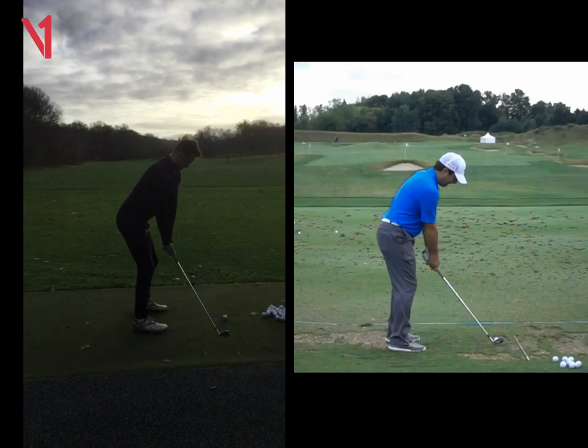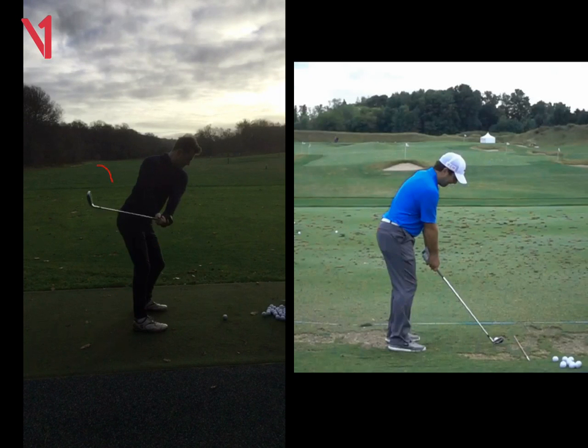So on the takeaway, as you take the club away, you can see here you've done a good job trying to get your hands inwards, which is terrific. But as you've done that, unfortunately that club head has gone inside as well. So we can see here the club head is now behind your body, and not only that, the club face is now facing wide open.